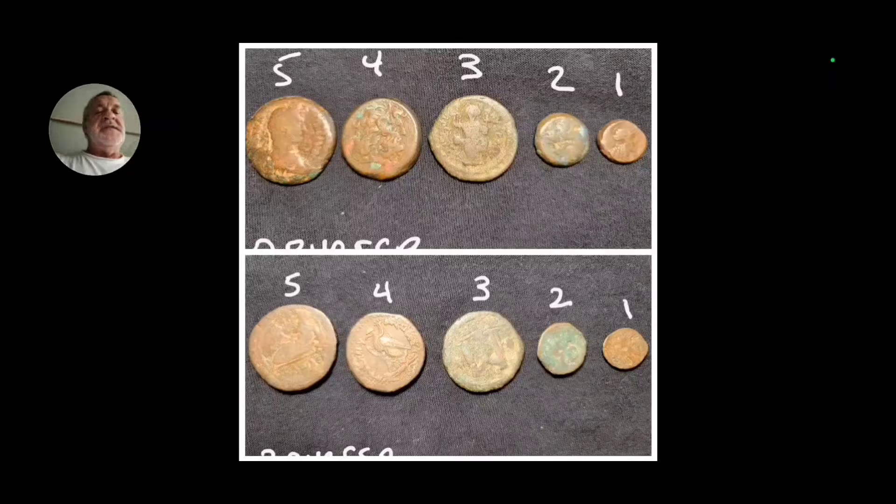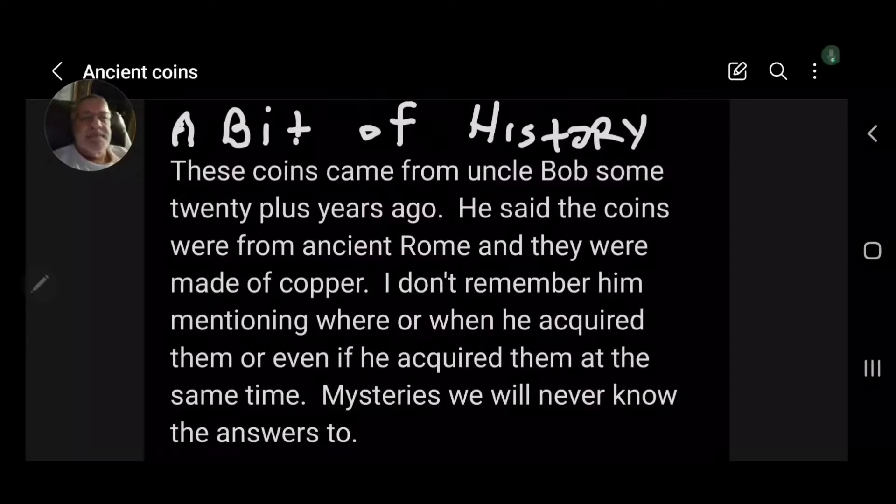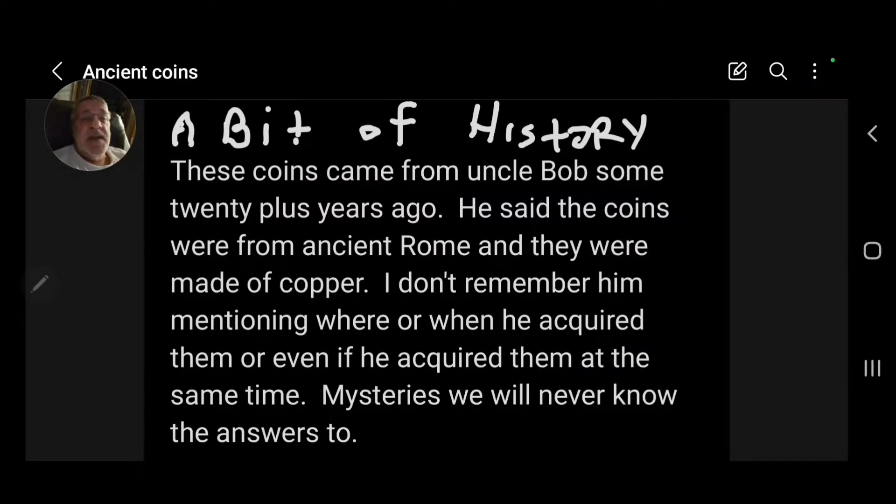A bit of current history on these coins: they came from Uncle Bob some 20-plus years ago. He said the coins were from ancient Rome and they were made of copper. I don't remember him mentioning where or when he acquired them, or even if he acquired them all at the same time. Mysteries we will never know the answers to.